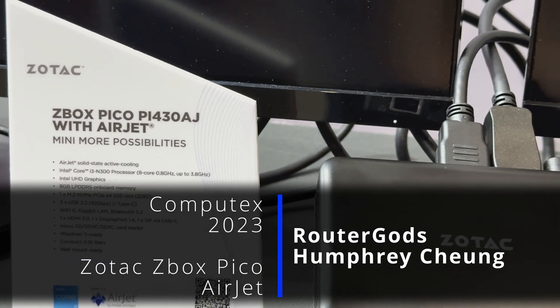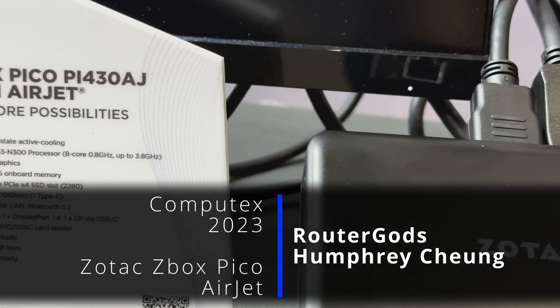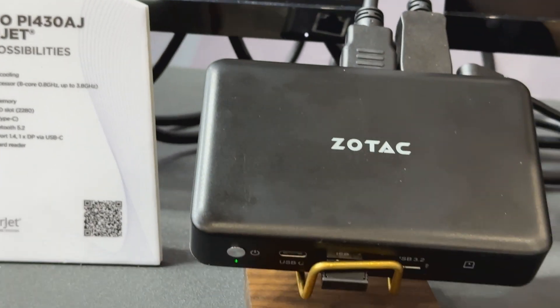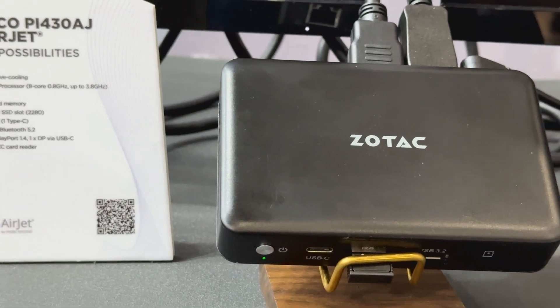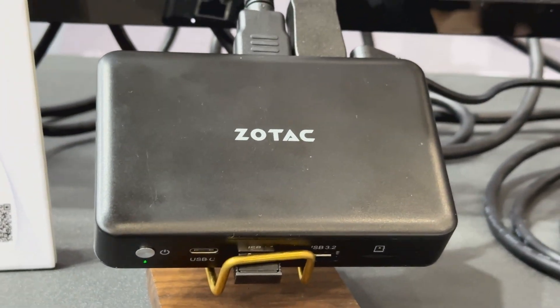We're here at the Zotac booth. This is the Z-Box Pico running up to an I3 8-core. You'll notice that the chassis is in plastic, and you may be wondering how they fit an 8-core I3 into this without it melting into sludge.